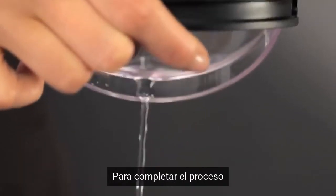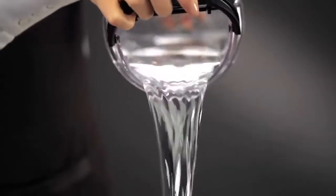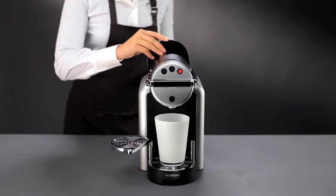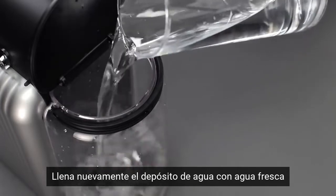In order to complete the procedure, simply empty and rinse the water tank. Refill the water tank again with fresh water.